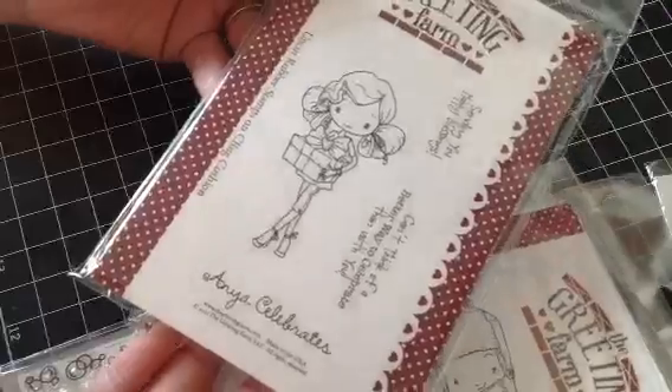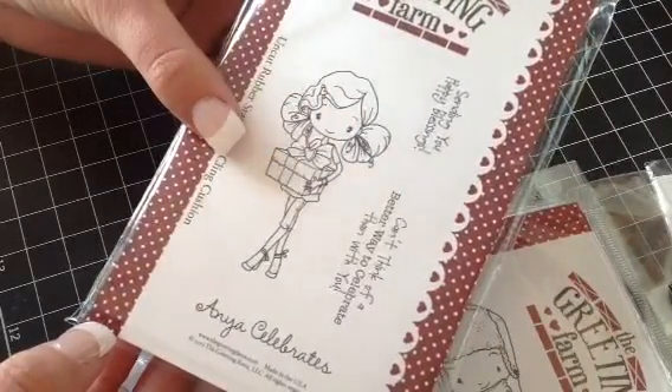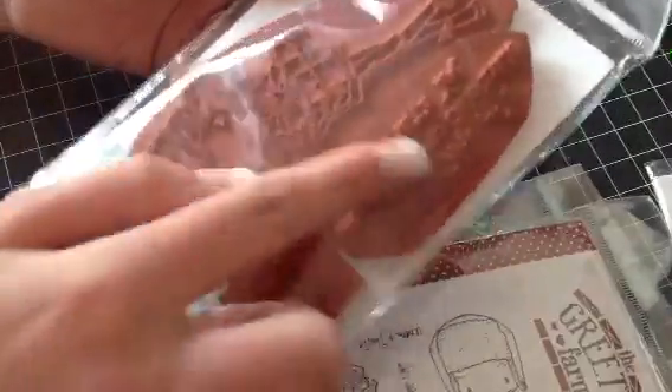And then I also have Anya Celebrates. She comes with 'Sending you happy blessings' and 'Can't think of a better way to celebrate than with you.' She is also trimmed, and so are her sentiments.